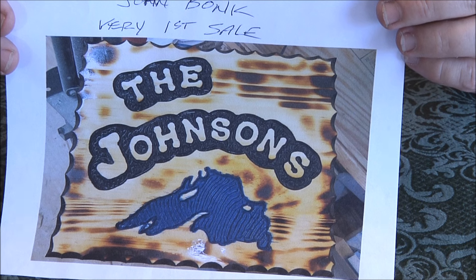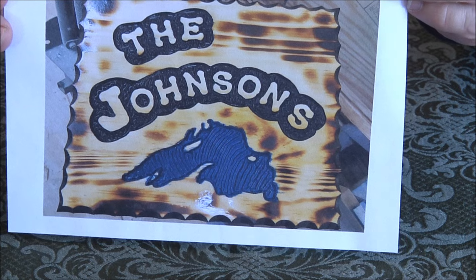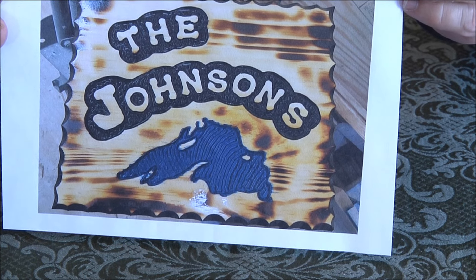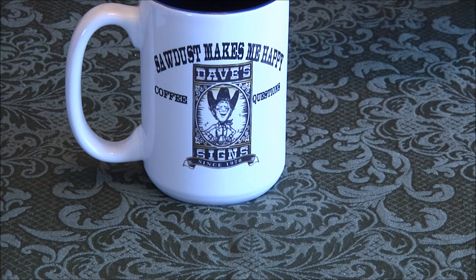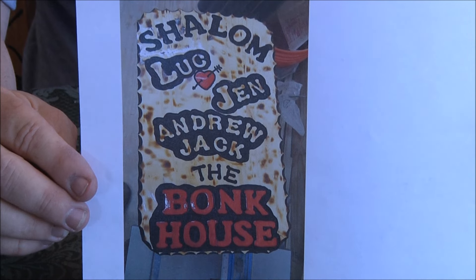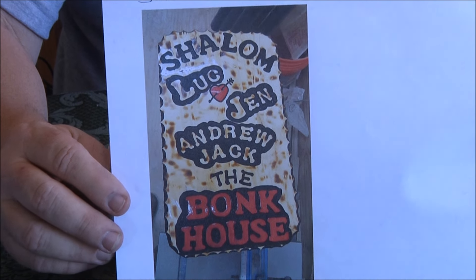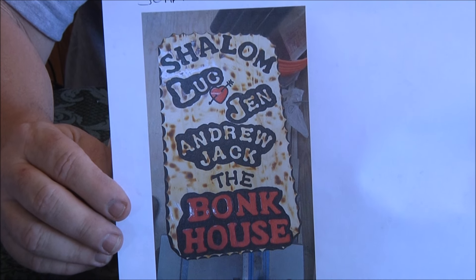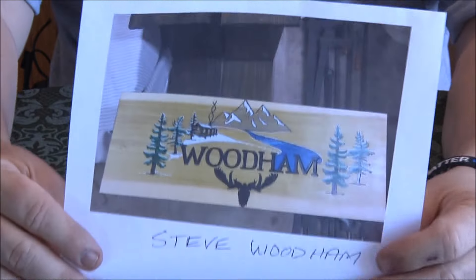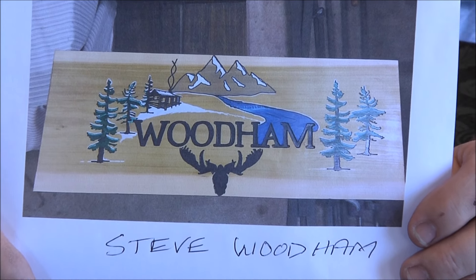This is from John Bonk — very first sign! Check that out, great job John. And another one from John Bonk — must be the second sign. The other one said 'first sale.'